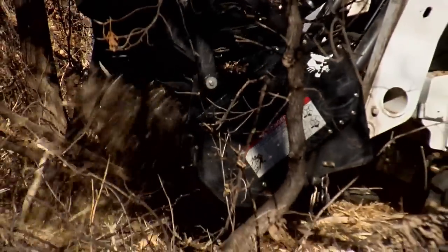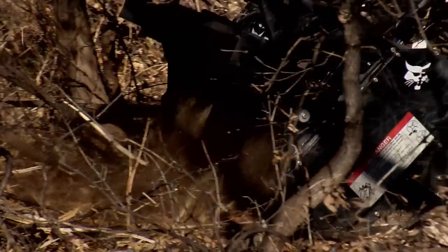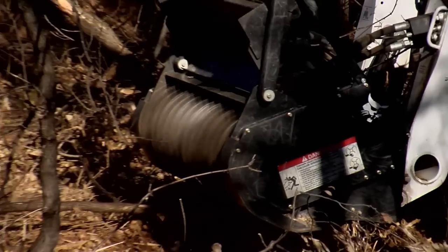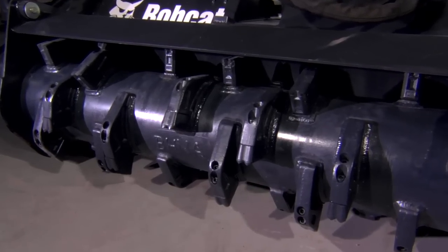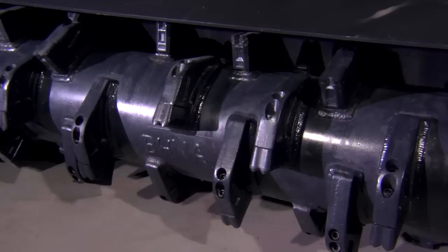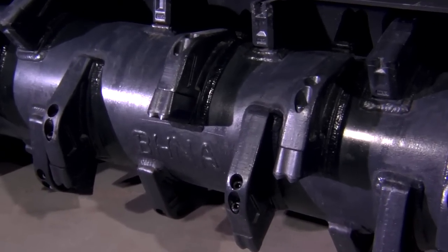Other brands need a slot and removable plate so you can service the rotor, but over time this slot can weaken and even impact the rotor bearing alignment. The Bobcat drum has a larger circumference, forged steel tool holders, and a 19 and a half inch cutting diameter, compared to 17 inches on other brands.